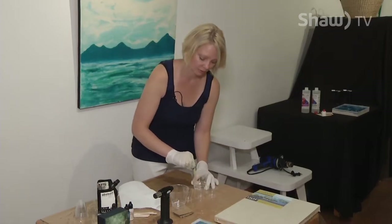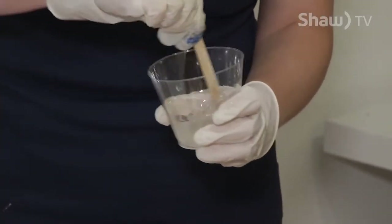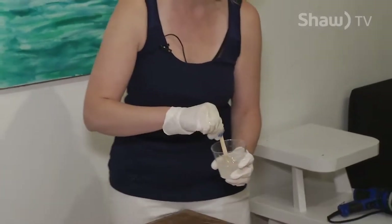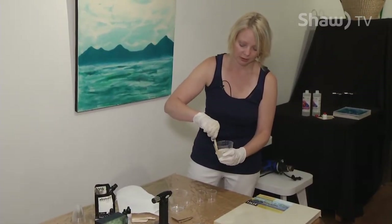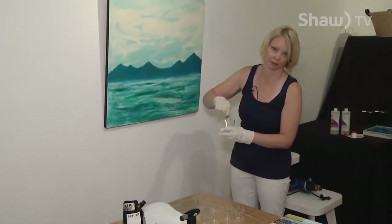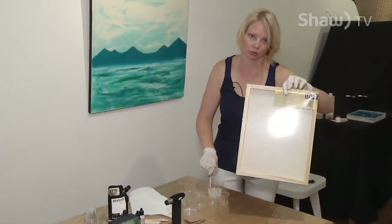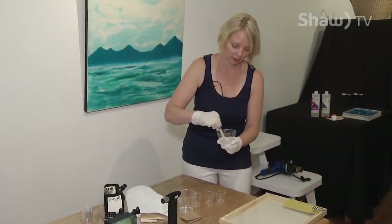Epoxy can go on a multitude of surfaces. You can even put it on canvas, but canvas tends to sag in certain spots and epoxy is a self-leveling agent, so I like to use a hard and firm surface. These wooden panel boards are just perfect. You need to pre-prep them with a gesso or primer paint, which can even serve as your background. For the large piece behind me, I pre-painted the entire board with white. You can also use the inside surface — just put a bead of acrylic sealant around the corner so the epoxy doesn't seep through.